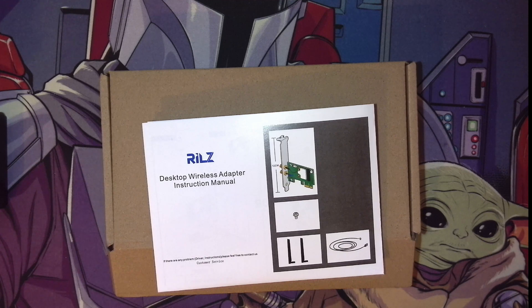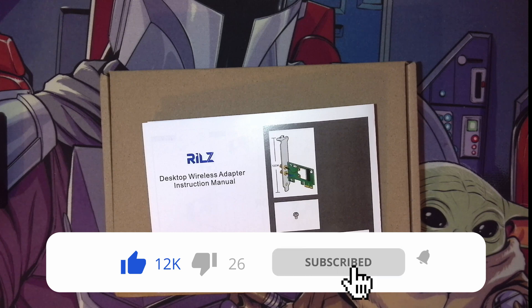Hi and welcome to a new video. In this video I'm doing a review of this desktop wireless adapter.